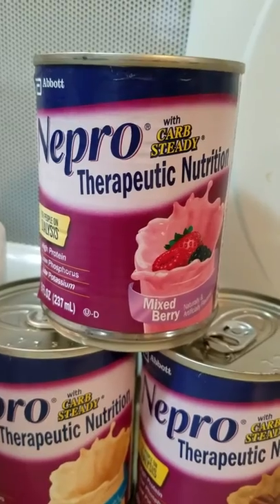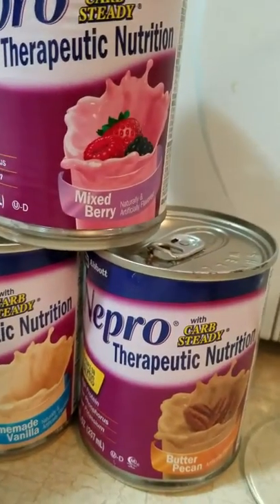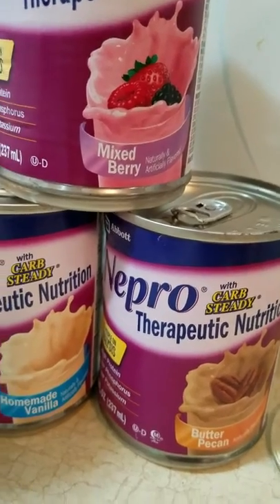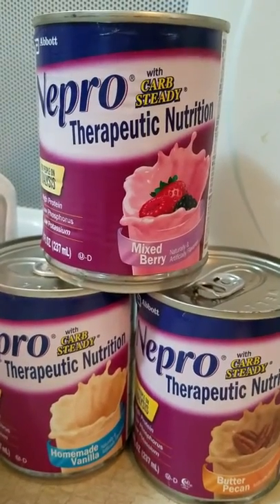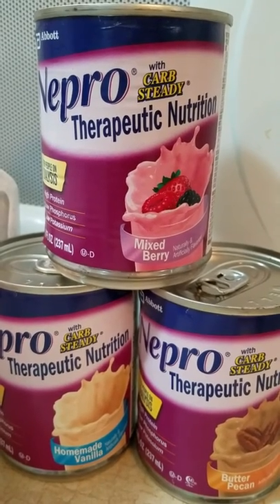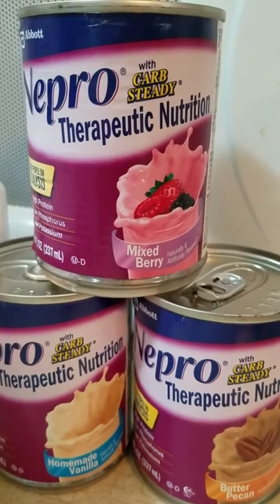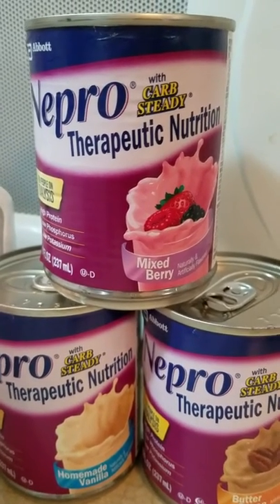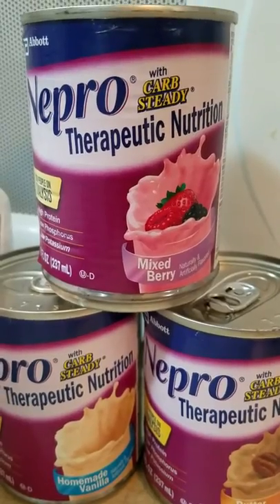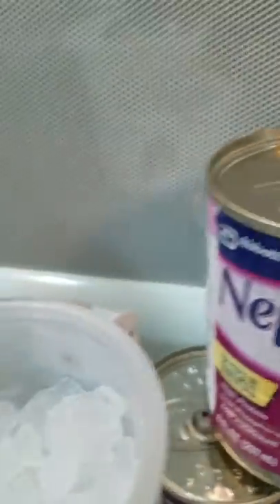They come in multiple flavors — butter pecan, vanilla, and mixed berry are the three that I have. So we are going to try our best to do this, and I thought I'd share it with you guys because I need some damn support.